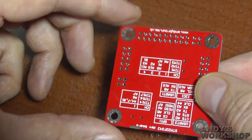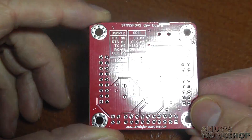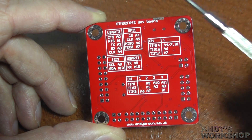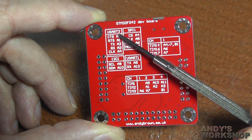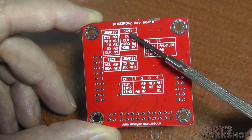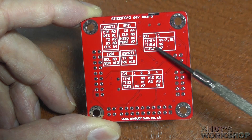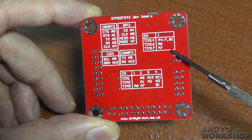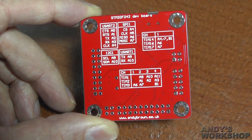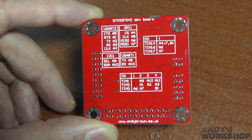On the back I've got a handy little section of tables where you can see where the important peripherals are on the STM32F0. So if you want to use USART2, these are the pins where you'll find transmit and receive. If you want to use SPI1, pins are there. I've also got the various timers listed because the timers can output their signals to the GPIO pins. I2C is there, USART1 and more timers.